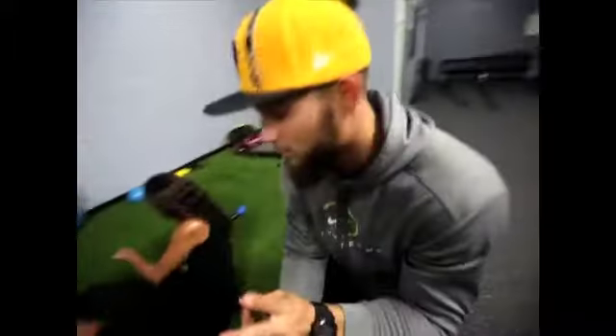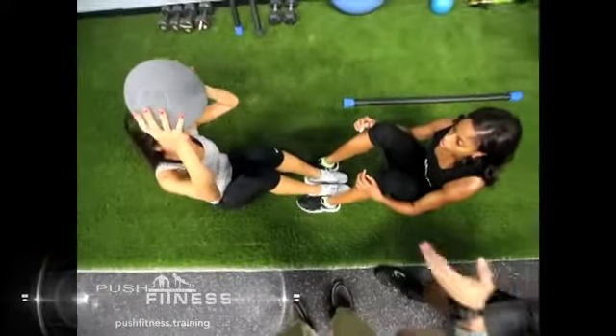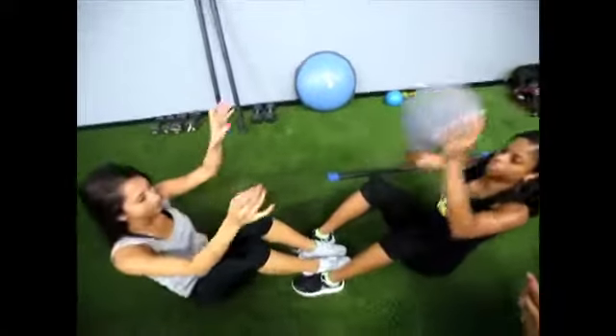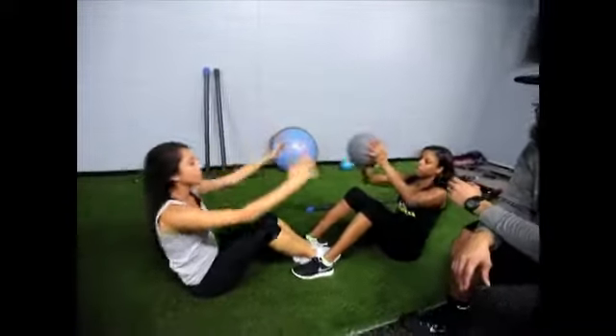Now we got two more exercises. The next exercise they're going to perform with the medicine ball. They still have the feet locked in, just like that. The ball is always going to stay above the head — she's going to pass the ball going back and keeping it up, keeping the ball above the head on the way up.